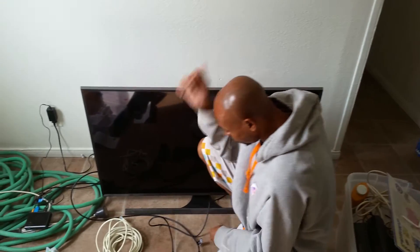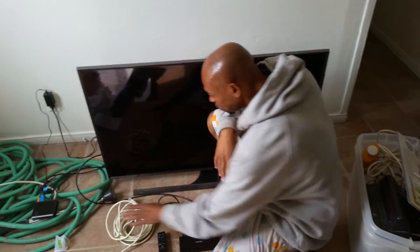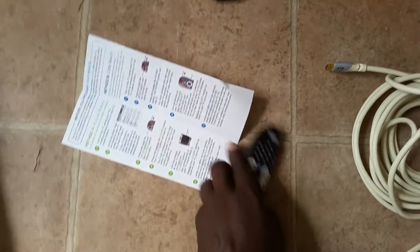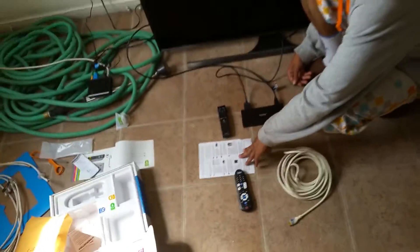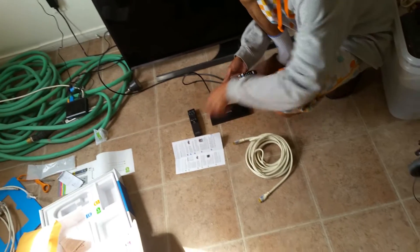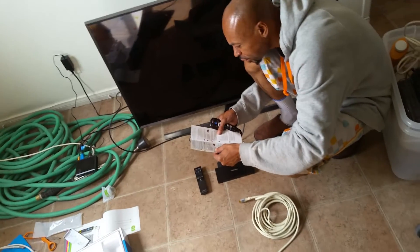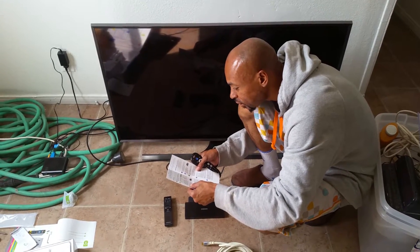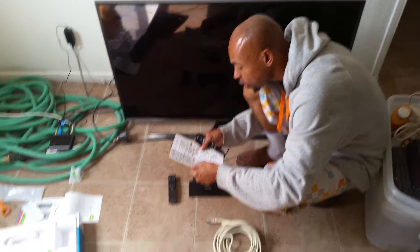Okay. The instructions for the cable remote controlling — what's the first thing it says? It says turn on TV using the TV remote control. Exiting remote control on your TV.